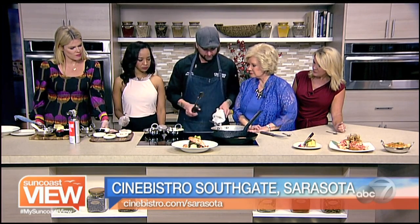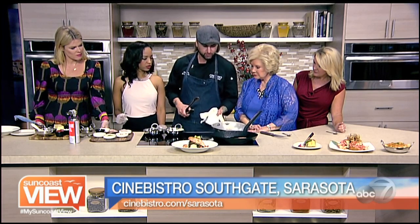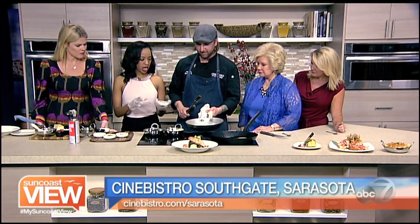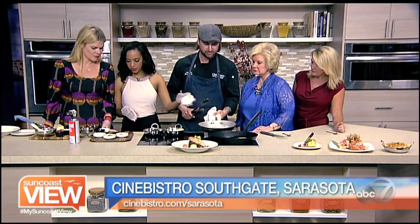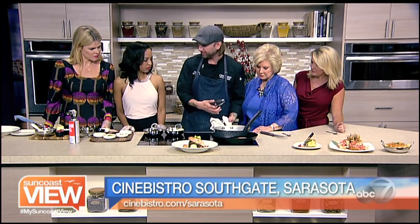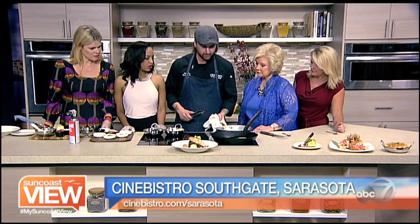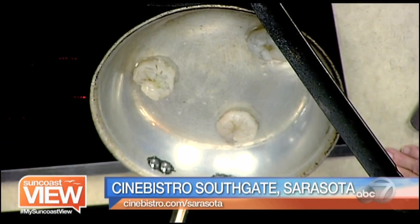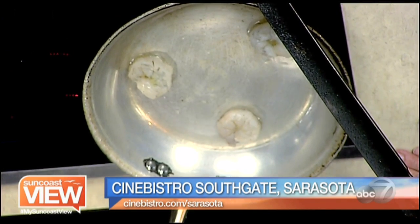With the shrimp, we're going to have another pan with hot oil. You already put salt and pepper on these too — yes, already seasoned. You want to hear the sizzle when you drop them in the pan. We're just going to cook these down, let them get pink on one side, flip them over and add the rest of our ingredients.